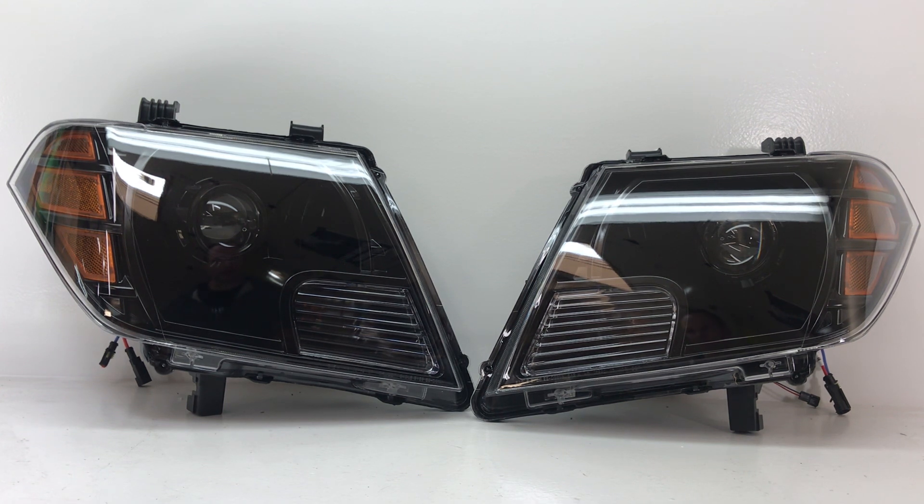The install on a set like these, assuming you can get your bumper off easily, only takes about an hour or so. There's maybe some slight adjustments to make to get the beam pattern just perfect, and then you're ready to roll. These are a phenomenal upgrade — very affordable price point for a really great looking and great performing headlight.